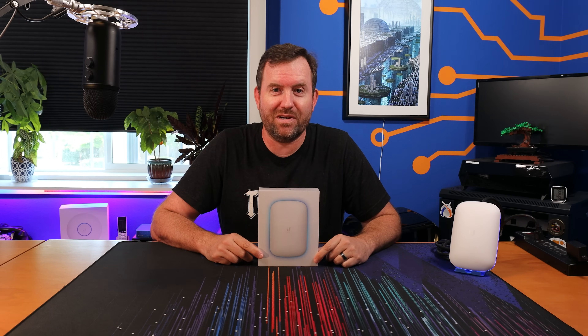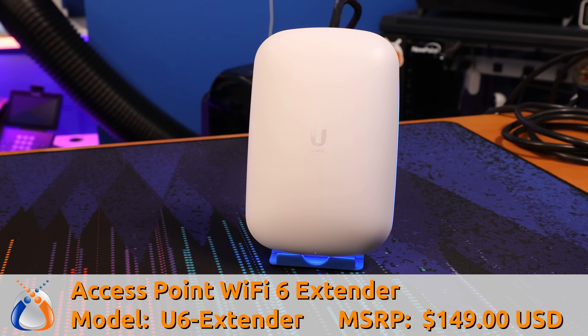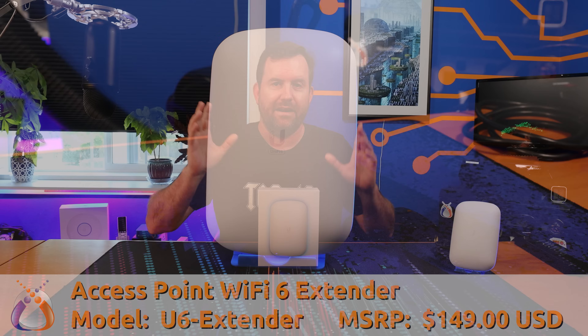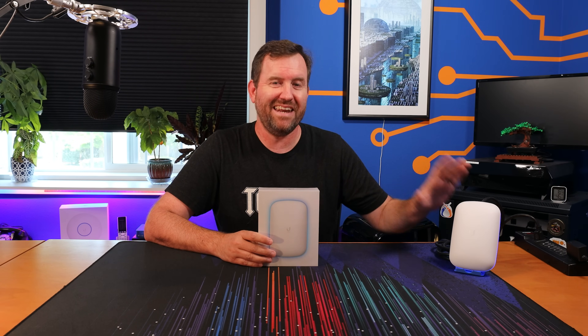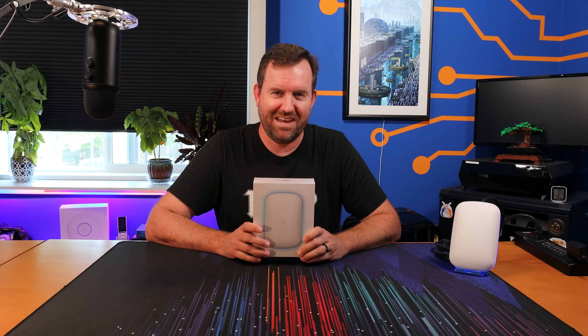Welcome to Crosstalk Solutions. My name is Chris and today we're taking a look at the brand new Access Point Wi-Fi 6 Extender for UniFi Network. That name is a mouthful and it's one of the many changes between the older version Beacon HD and the newer version Access Point Wi-Fi 6 Extender.